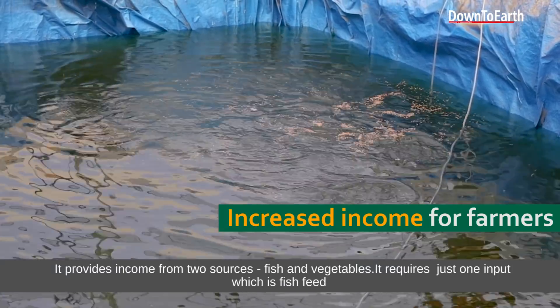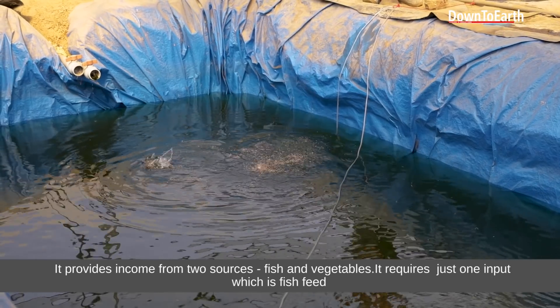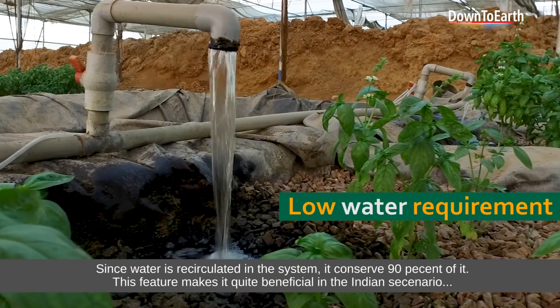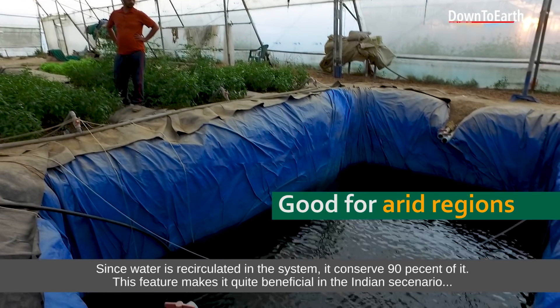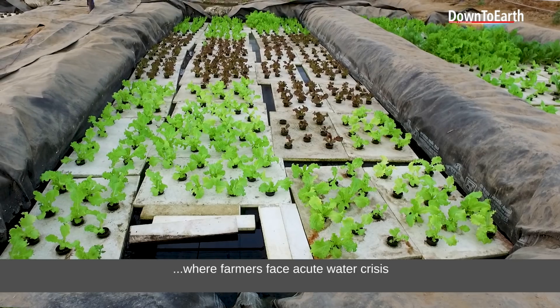There are two sources of income: one with fish and one with veggies. There is one input, which is fish feed. Pesticides, which are dangerous, are not needed. Around 90% to 95% water conservation is achieved. It is very beneficial for India, where there is a lot of water crisis in farming today.